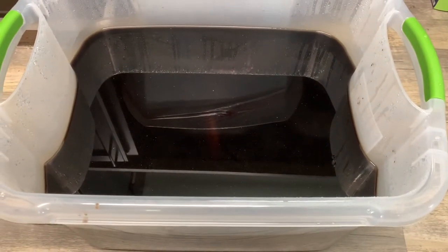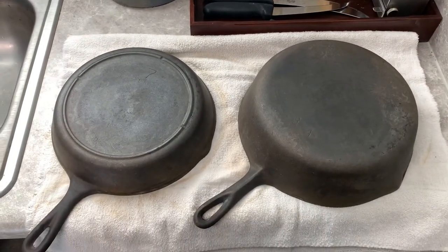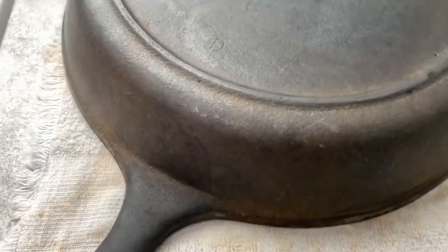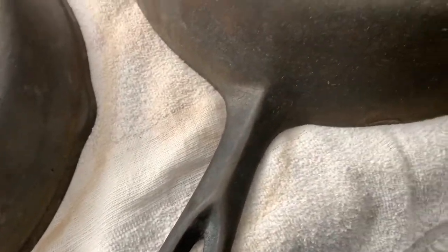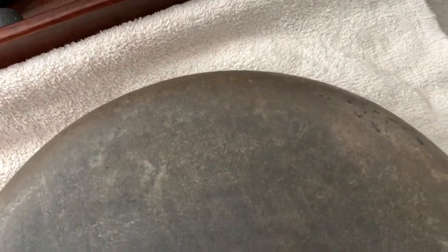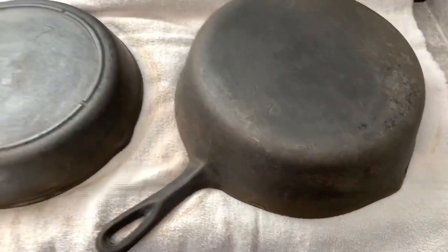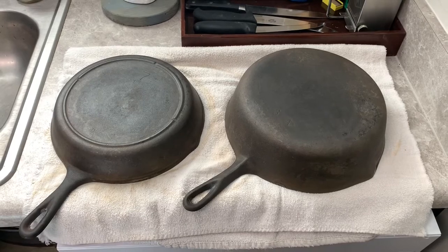You can see the after effects of cleaning them up - you can actually see the bottom of the skillet now. You about didn't see the heat ring on this one, and like I said this was a three-notch Lodge number seven skillet, looking much better. And then this is just a BSR Birmingham Stove and Range chicken fryer - I got all that baked-on crud and seasoning off of them.